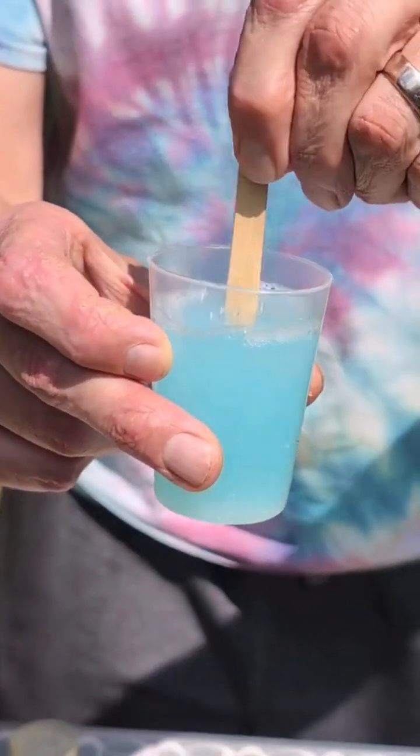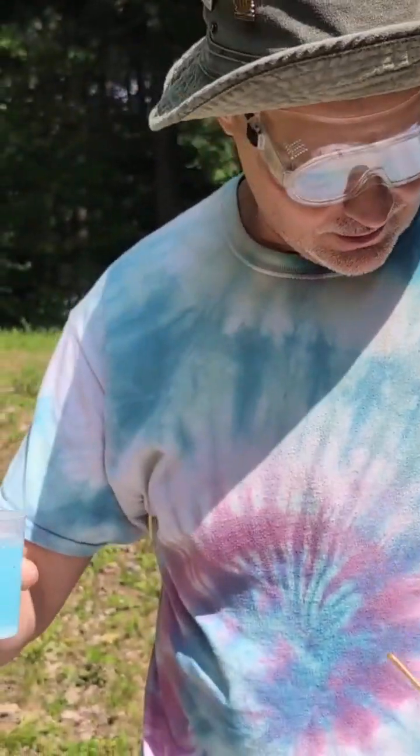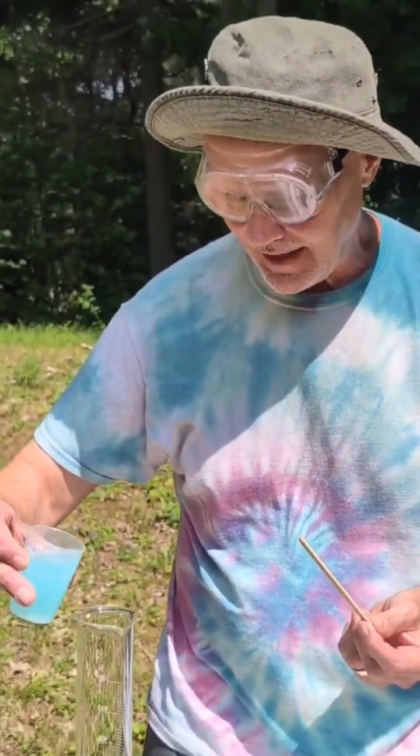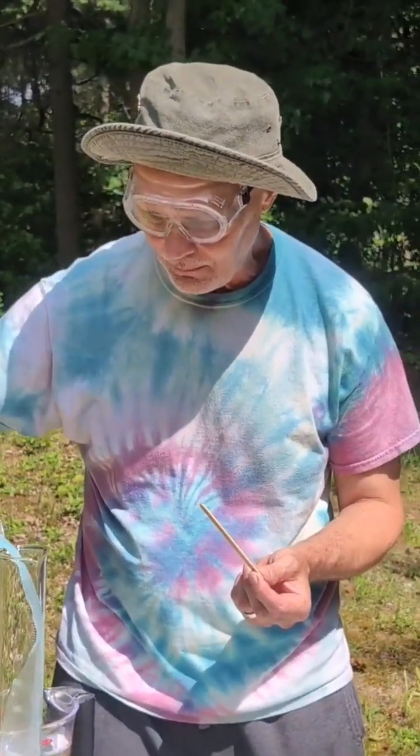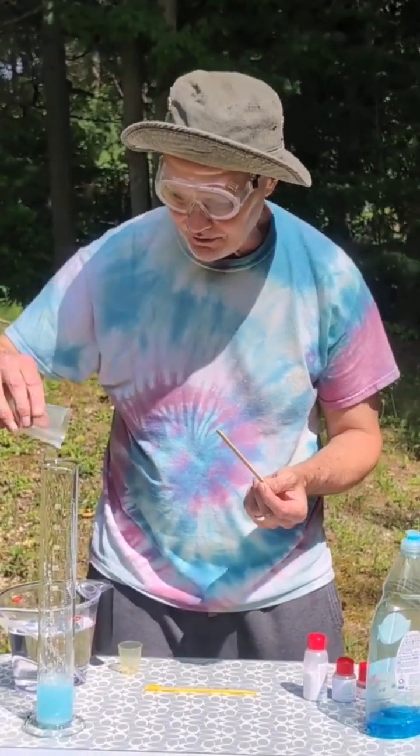Okay, now this is just soapy water — not a chemical change, because it's just the same color. The soap was blue, and it's a slightly lighter blue because I put water in there. Now I'm gonna put it in this graduated cylinder.